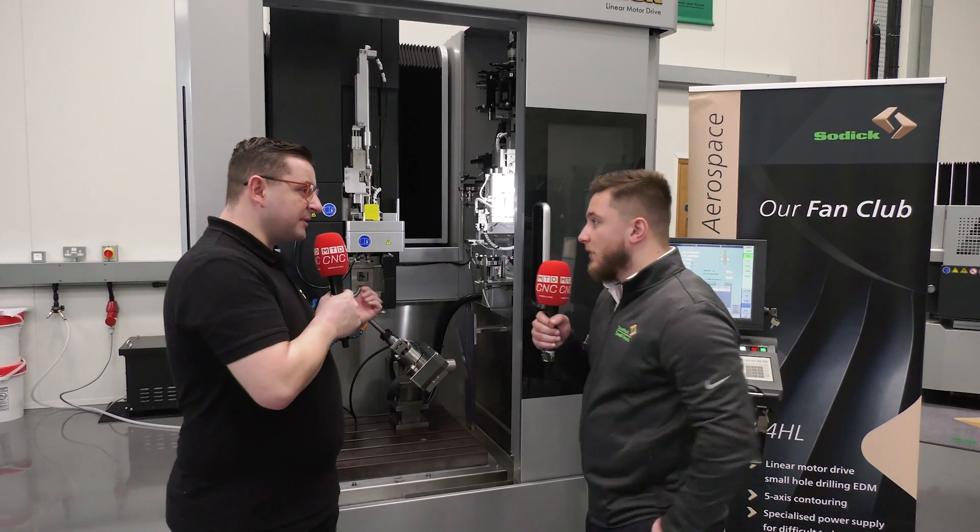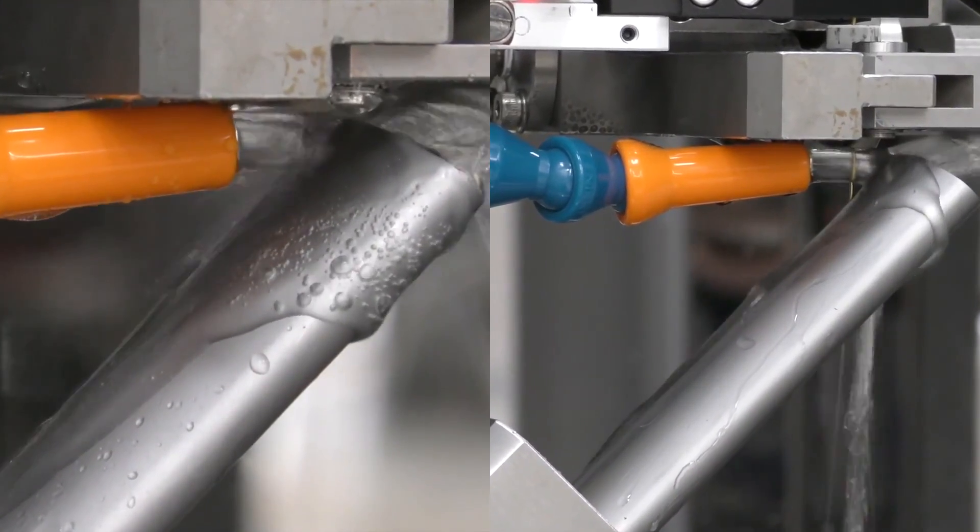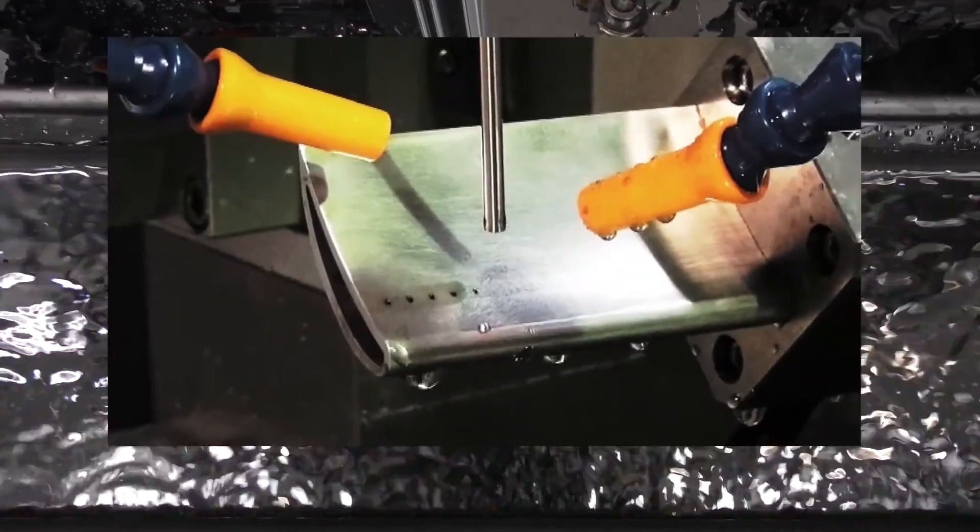So what sort of industries are these being used in? This is for anyone that's doing through-coolant holes, so cutting tools especially, as well as turbine blade manufacturers.